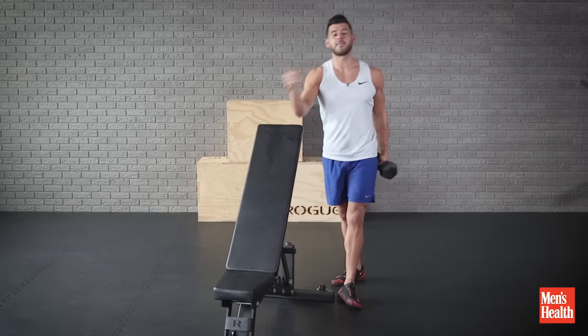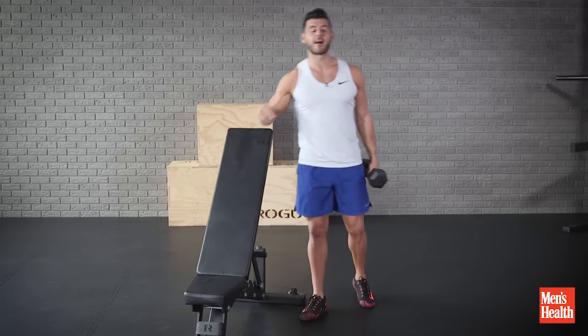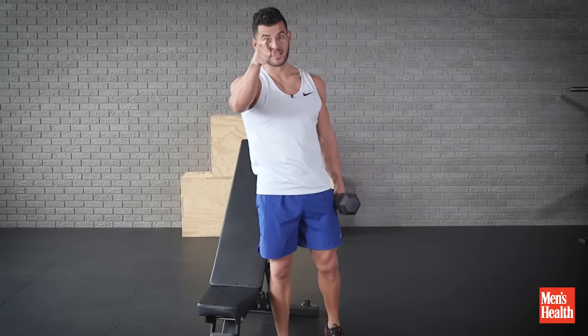So it's three straight minutes of work, you'll rest a minute, switch sides, do three to five rounds per side, and those biceps are going to be feeling it tomorrow.